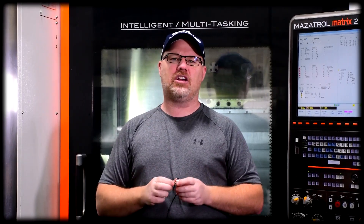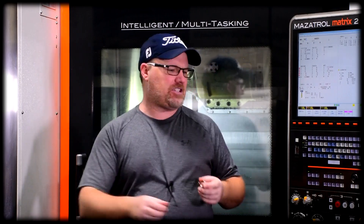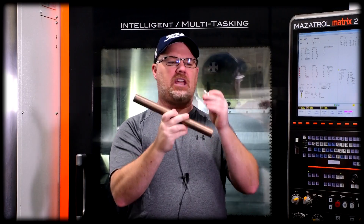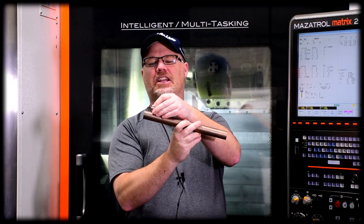Hey everybody, it's Rich from BilletSpin. Welcome to part two of the making of the Tungsten Copper Jester. If you haven't seen part one, I urge you to do that — the link is in the description down below. Basically in part one we took a bar of inch and an eighth Tungsten Copper and we ran the first end on our CNC lathe.